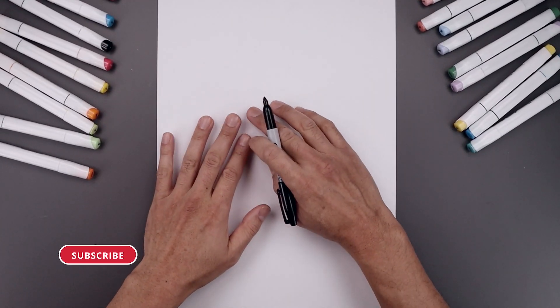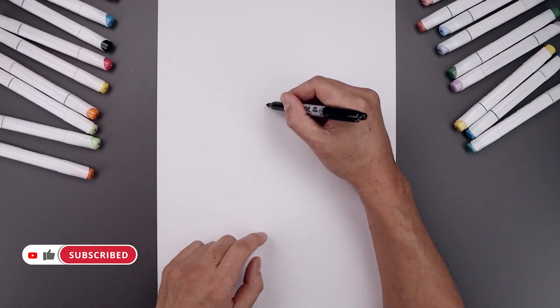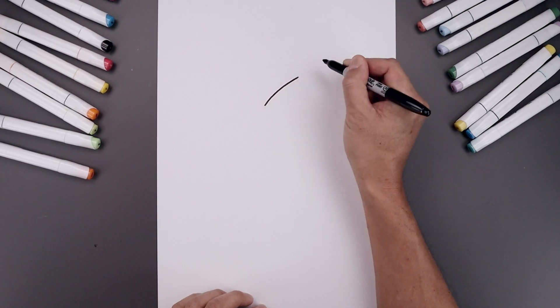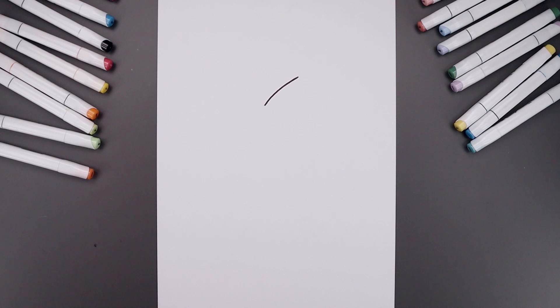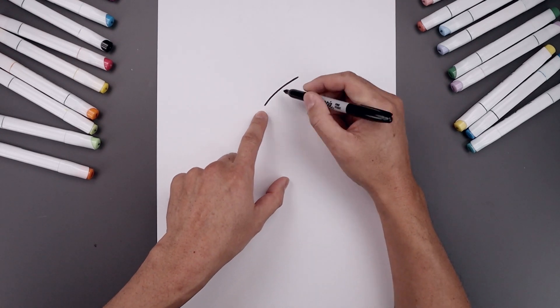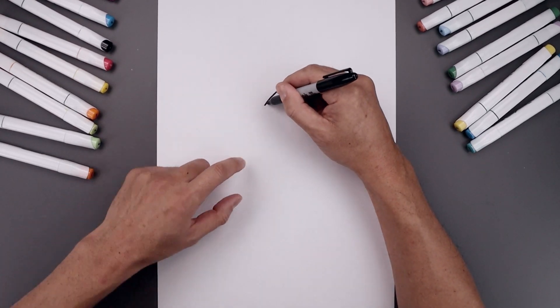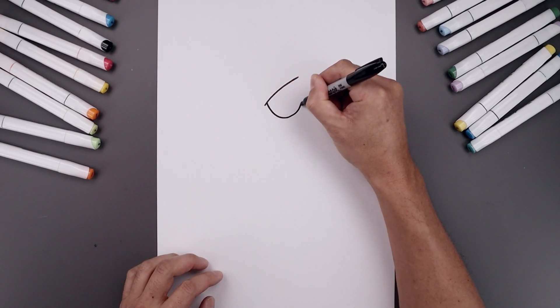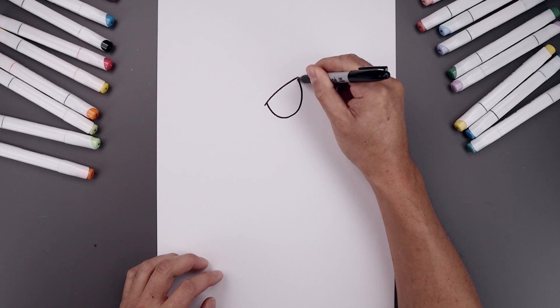Let's begin today's lesson in the center of the page and draw the top edge of the eyelid. We're gonna start right in the middle, start with a curve that goes up, and you'll bend that out towards the right. Now I want to tuck the bottom of the eye in underneath this line. On the left side I'm gonna step up, come down towards the bottom of the eye, round this out, and just tuck that up underneath.